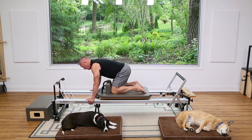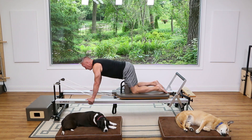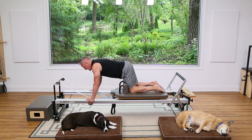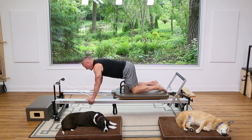Now we're going to add some single leg work. Pull back with one leg while the other leg reaches back and up, then switch — opposition, one leg reaching back and one leg tucking under.